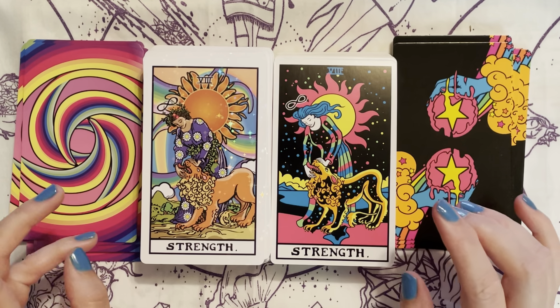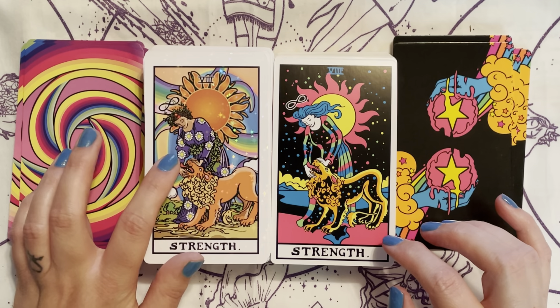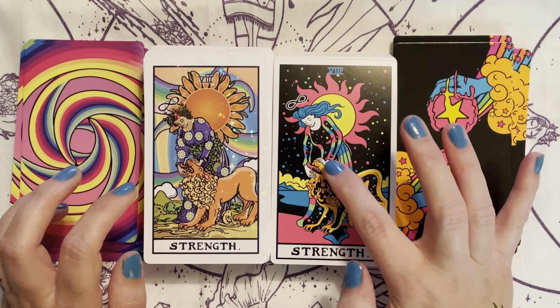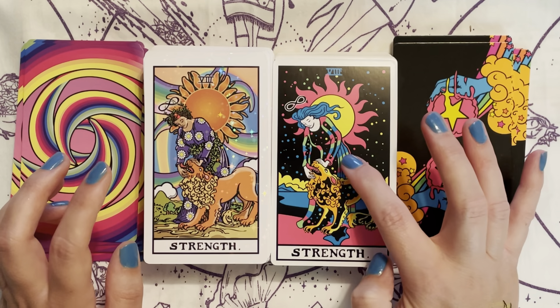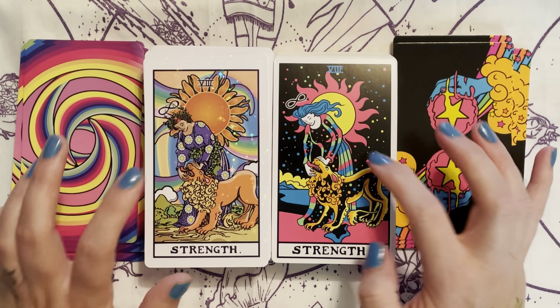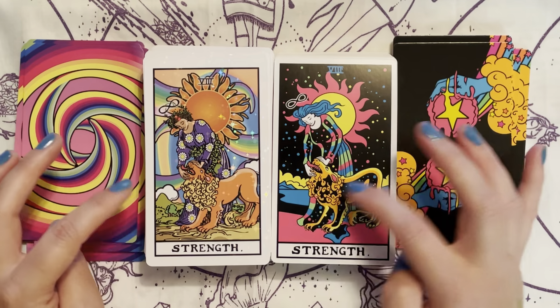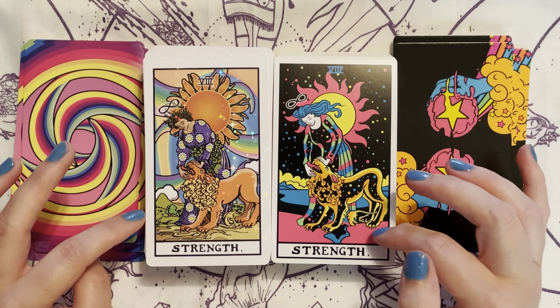Strength — they're pretty close, pretty similar. She has daisies on her dress, where the Blacklight has stars on the back. She has a rainbow on her cover-up and there's a rainbow in the back. It has the sun in the back and the lion, and behind both is the mountain.